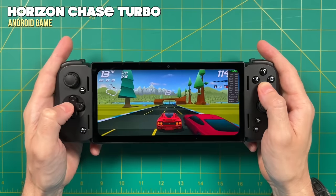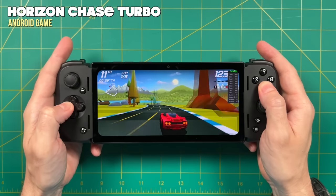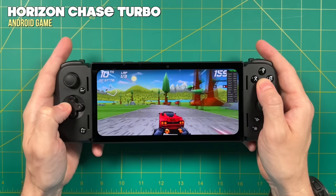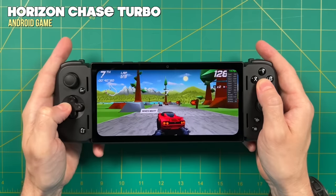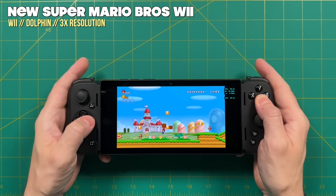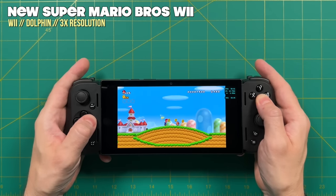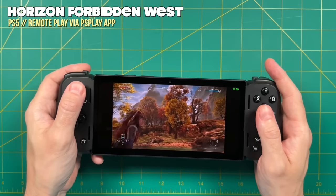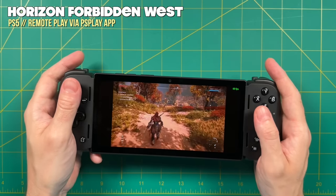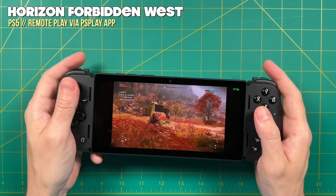Now let's talk about the screen. This has a 20 by 9 aspect ratio, and thankfully many modern Android games will actually scale to that ratio. Something like Horizon Chase Turbo will look very good on the screen because this is essentially the same as playing it on an Android phone. When it comes to native Android games that support 20 by 9, it looks really good other than those rounded corners. However, when it comes to actually playing games — whether that's emulating or streaming — the more common aspect ratio would be 16 by 9. Modern gaming systems from the Xbox 360 era and beyond have all been in 16 by 9, and if you're going to stream something from Xbox Game Pass or PlayStation remote play, it's all going to be 16 by 9 as well. Personally, I would have preferred a 16 by 9 display on this device overall.